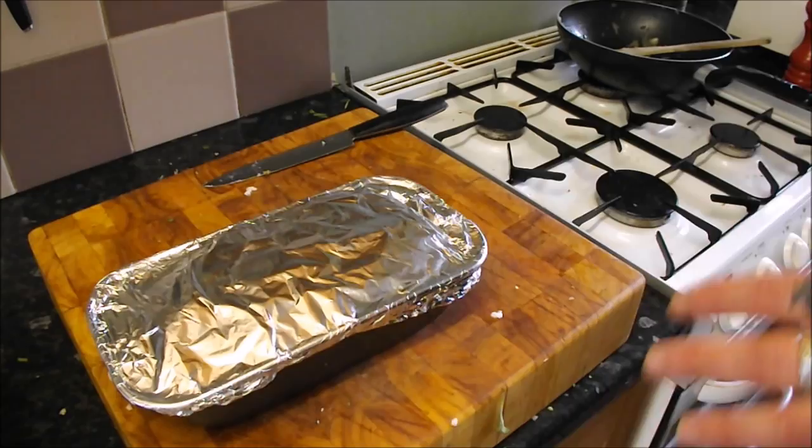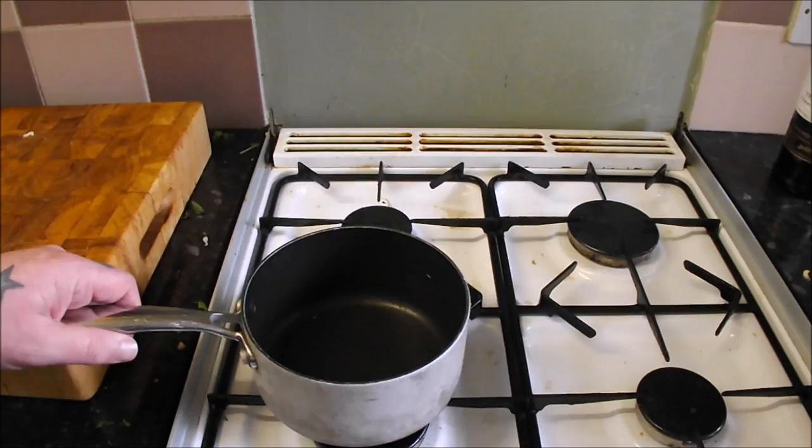I'm just going to cook this now on a low oven — gas mark four for about 45 minutes. Okay, waste not want not.